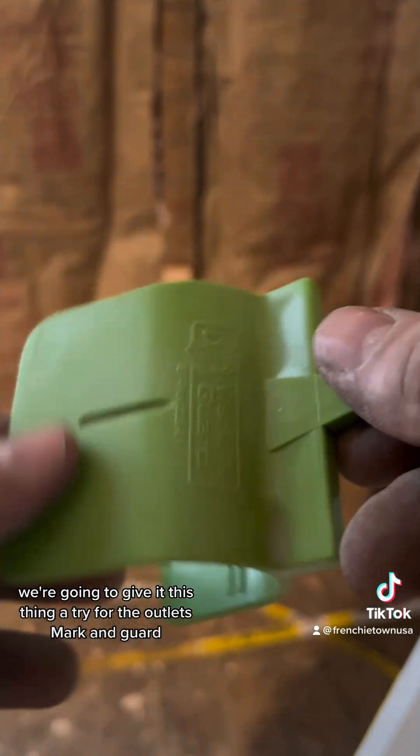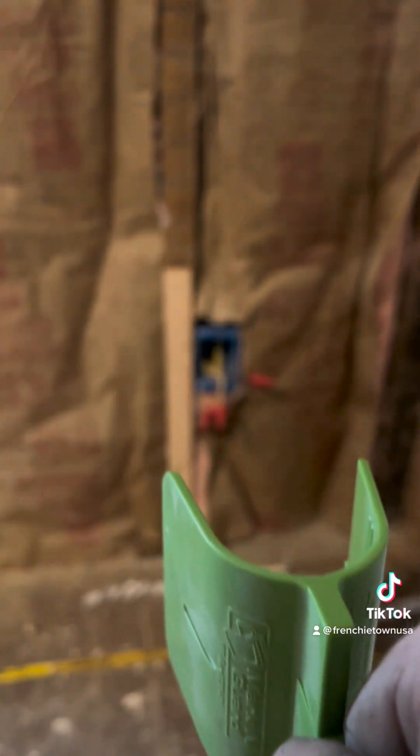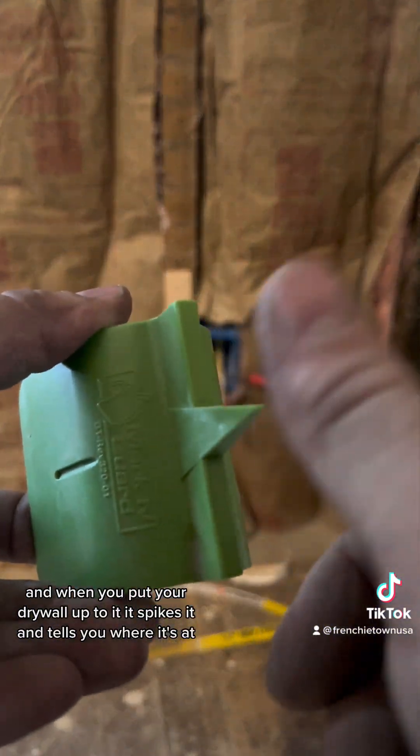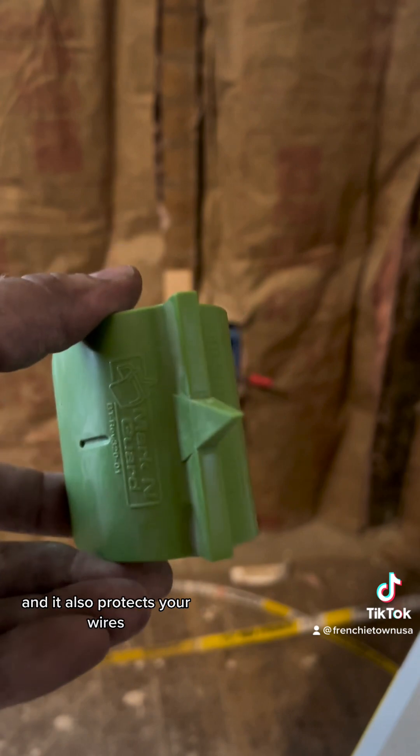We're going to give this marking guard a try for the outlets. Put it inside the box and when you put your drywall up to it, it spikes it and tells you where it's at. And it also protects your wires.